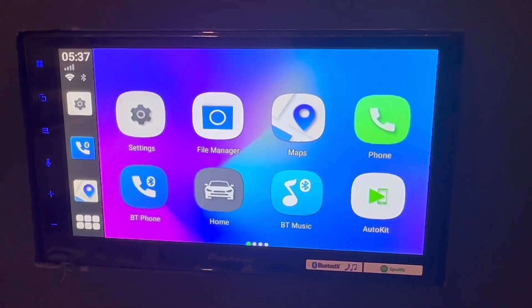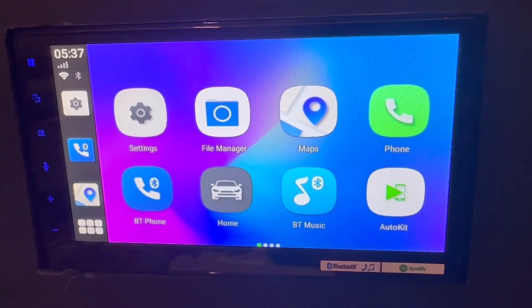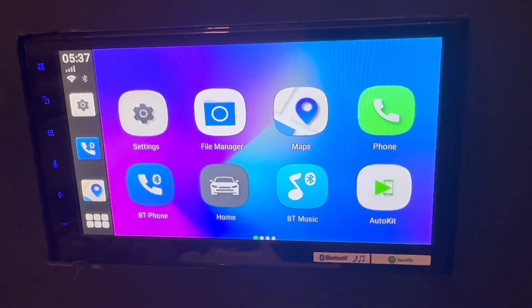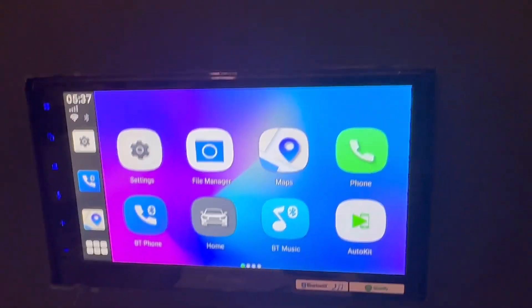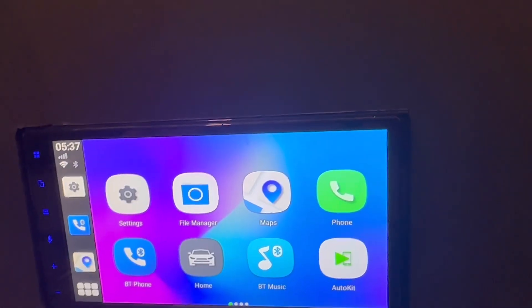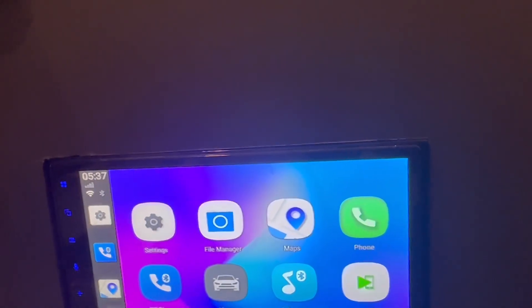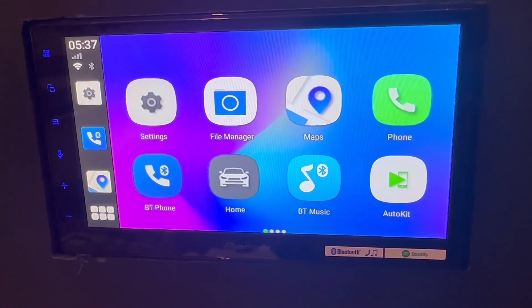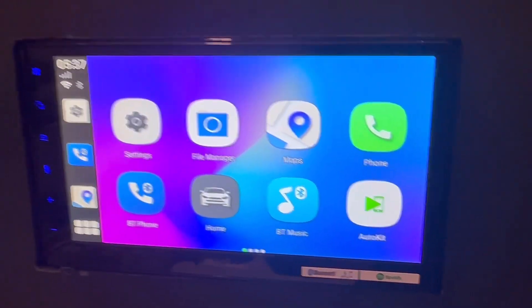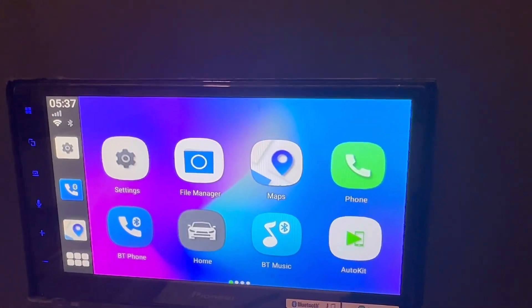Hi, this is David from Smart World. We have quite a few customers asking us to have a reverse camera and also use it on the car radio screen. Most reverse cameras require an additional screen or you can use your phone, but we're going to show you a solution where you can use your reverse camera with your Up to Car solution.